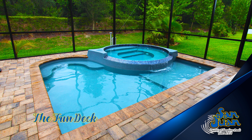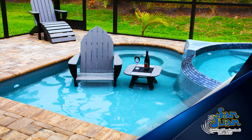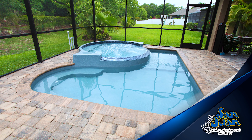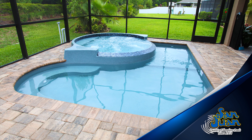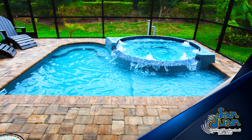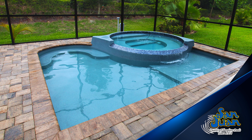San Juan Pools welcomes you to our unique and radically different Fun Deck. This fiberglass spa model is entirely in its own category of fiberglass pools and spas. In fact, we've designed this unique shape for one purpose: to be a hub for fun and relaxation. Summed up in one complete sentence, the Fun Deck is meant to relax you and entertain you.